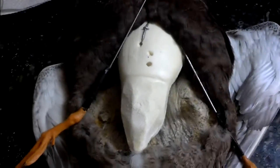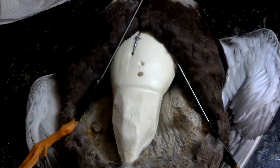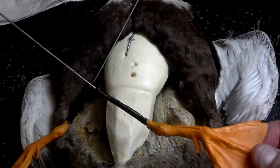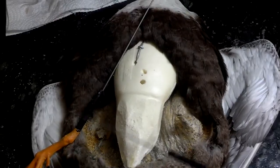Welcome back, everyone. I want to do a quick video today on how to reinsert duck feet that have been removed. I always take the feet off my birds and inject them and paint them, and then I'm going to show you how I put them back on.